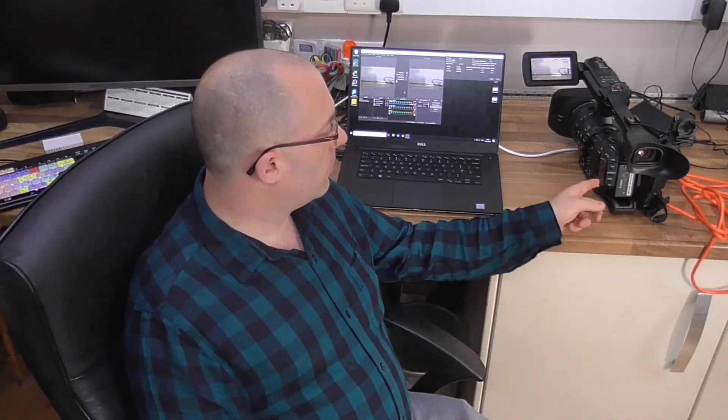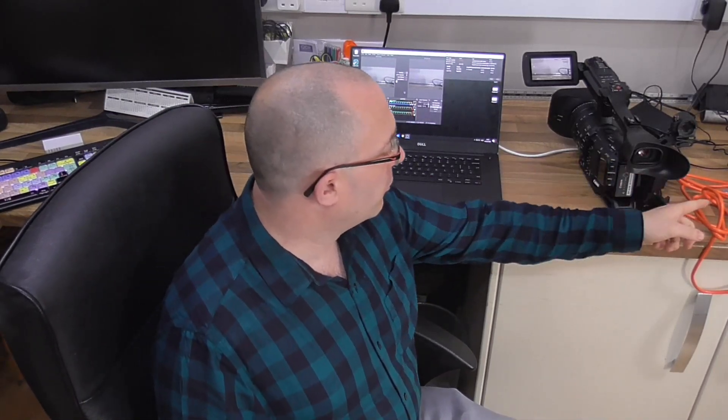This is a quick rough-and-ready tutorial video on how to live stream from the Canon XF705 — a topic that's come up a lot on Facebook forums. Today I'm using the XF705, a 4G router for portability so I can go to different locations, and a laptop. That's basically it: router, camera, laptop. I'll jump straight in and show you step by step what you need to do.